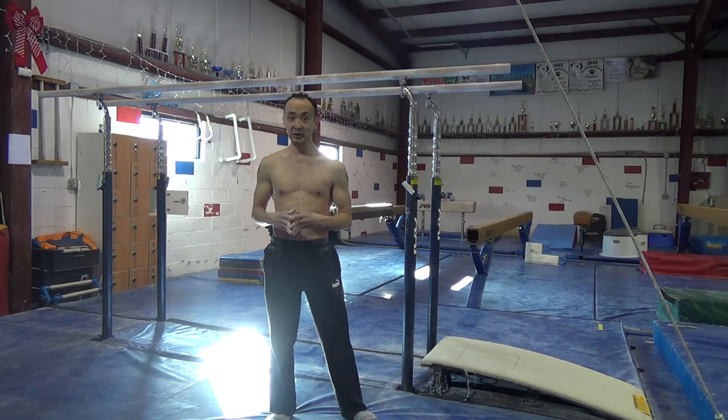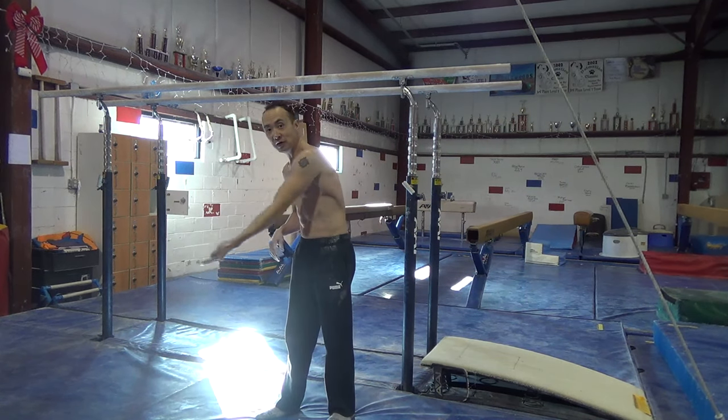Next you can start working on your glide, and you can do it off of the springboard, which will make it a little bit easier. You want to glide nice and low without your feet hitting the ground.